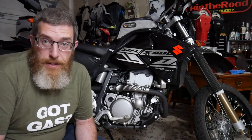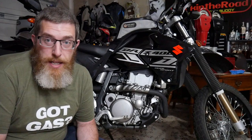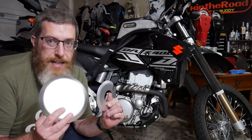This is my 2020 Suzuki DRZ-400. I just got it and I'm incredibly stoked. Thank you for coming along with me as I add mods and get it set up for the off-road riding that I enjoy. Ask any DRZ owner what the number one must-do mod is for a DRZ-400 and they will tell you: case savers.